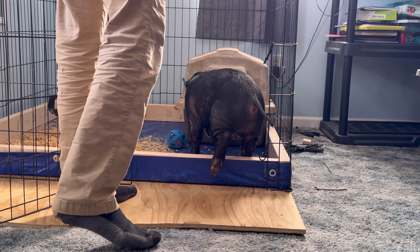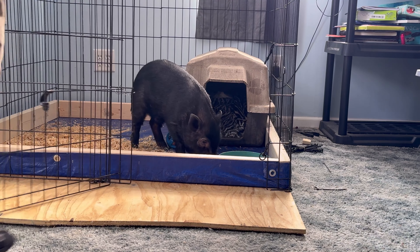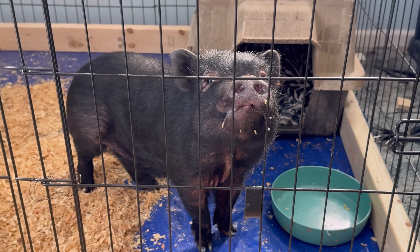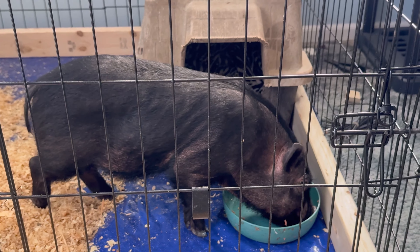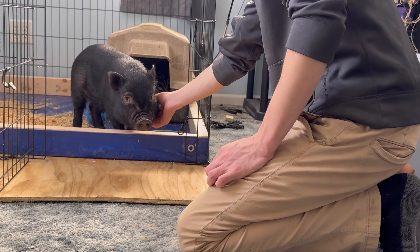Now that part's done, we're going to do part two where we actually train the pig. We let him into his room, give him some snacks so that way he sees it as a positive thing, and then we're going to keep him in his room for two or three days. This forces him to use the restroom, and he's going to choose a corner of his room, and once that begins he's going to try to keep using that same spot.